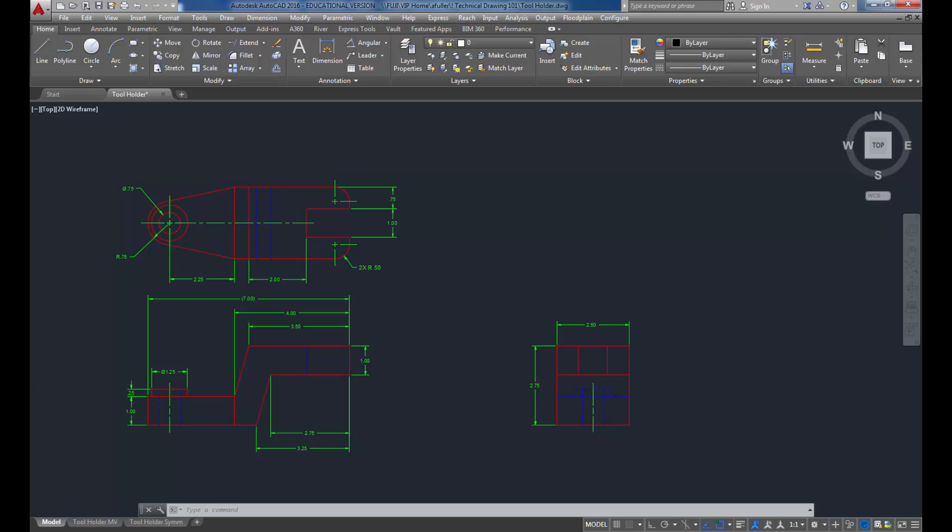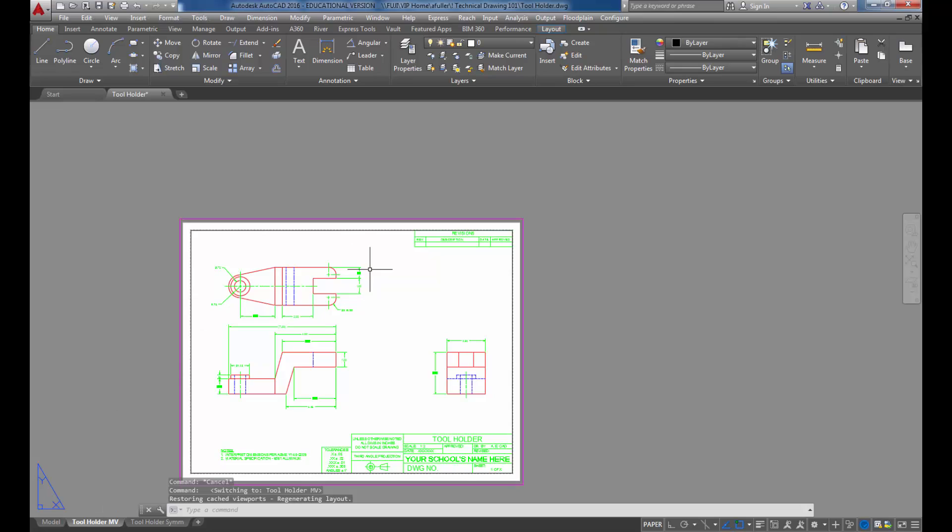In this video, I'm going to show you how to do the tool holder in isometrics. We're in Chapter 7 of your book, and I've opened up the drawing already. We're starting off with the tool holder drawing from Chapter 4, where you did the multi-view projections, and in Chapter 5 you put the dimensions in. Our isometric, when we're done, is going to go right around here in the layout.